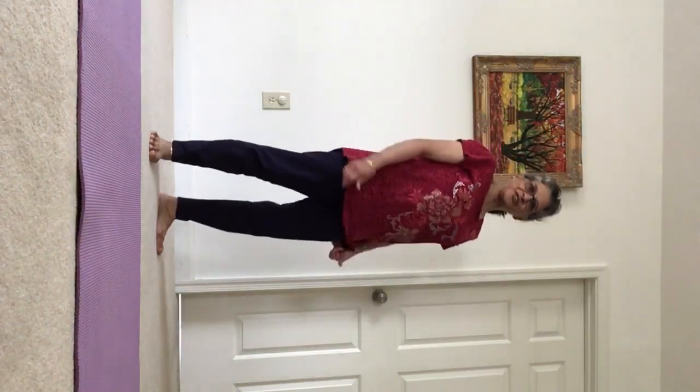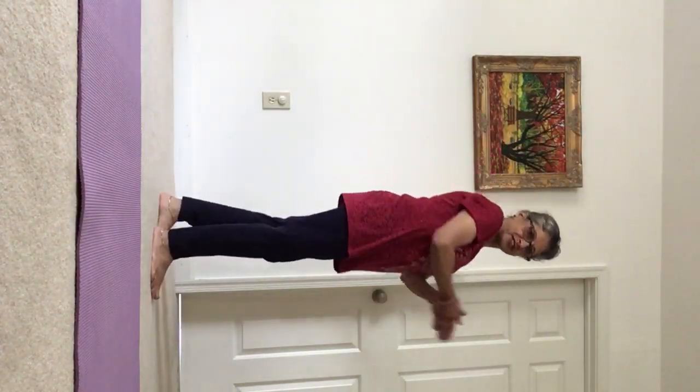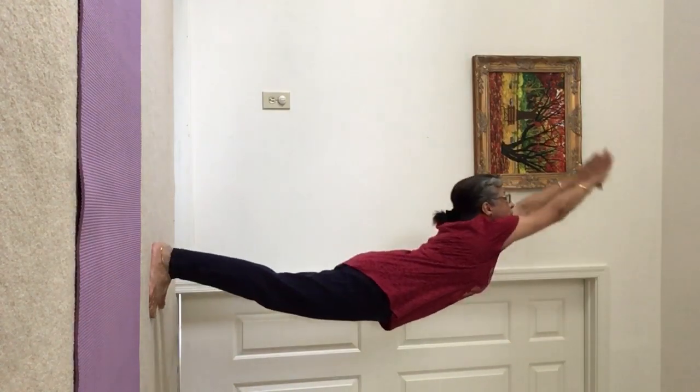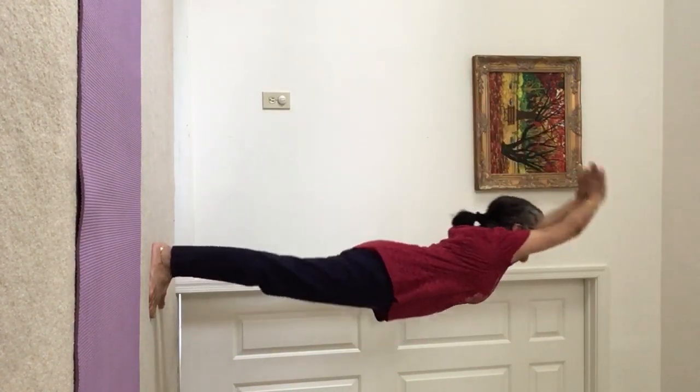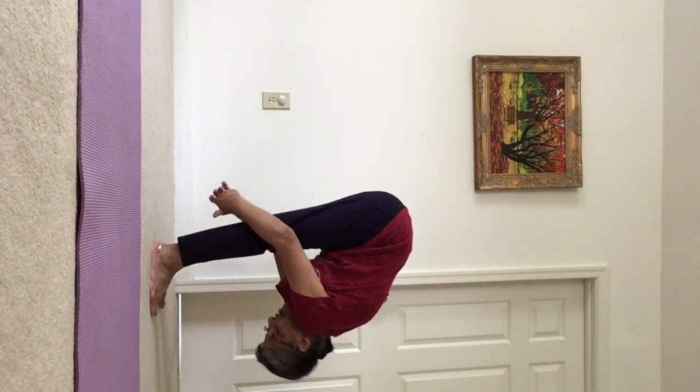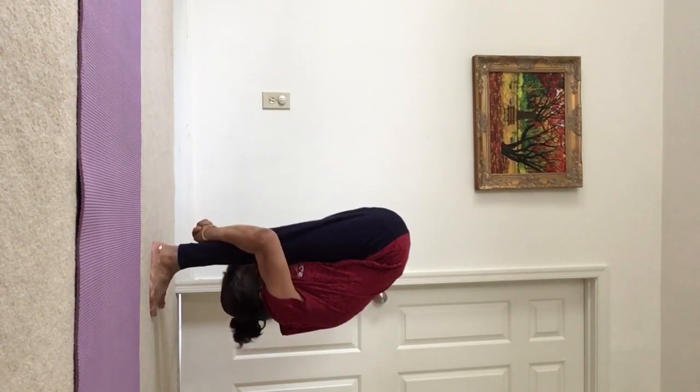Yogis, let's boost our immune system starting with Surya Namaskar. Inhale, backward bend. Exhale, come into forward bend. Try to bring your forehead closer to your legs. You can hug your legs.